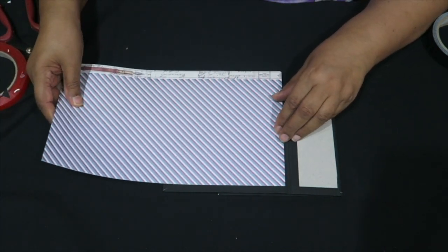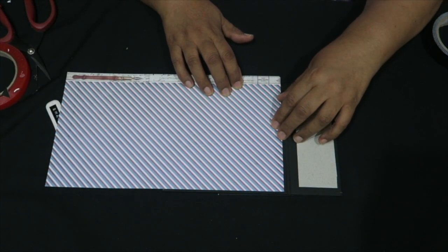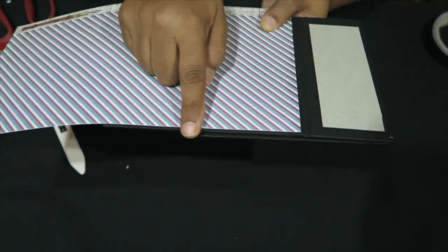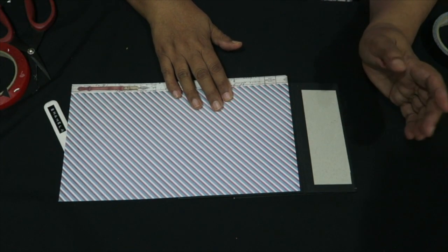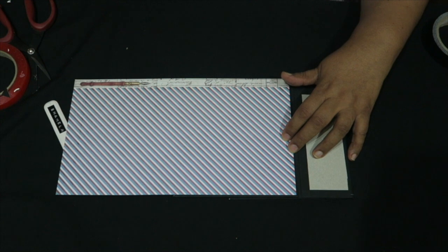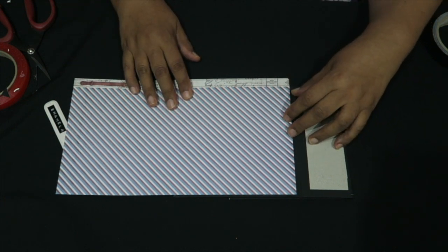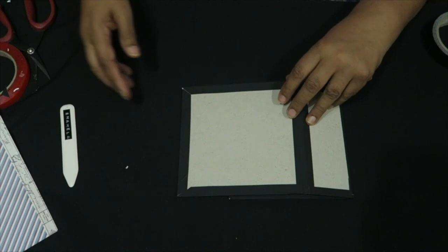I've got a piece of pattern paper here from the new Celebrate — Letters to My Love collection. You place your pattern paper down and you've got this beautiful black edge. This tape also comes in a creamy white color — I prefer black. I work with mostly black or kraft, and with the cream version I've actually inked it with my distress inks. So there are two options available, but my personal preference is always black.